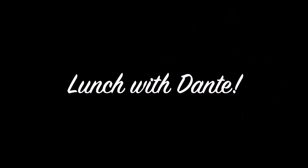Okay, happy day everybody! Welcome back to my channel, Dante James. I'm of course Dante James, and guys, if it is Wednesday and it is noon Eastern Standard Time, then we're here for Lunch with Dante!